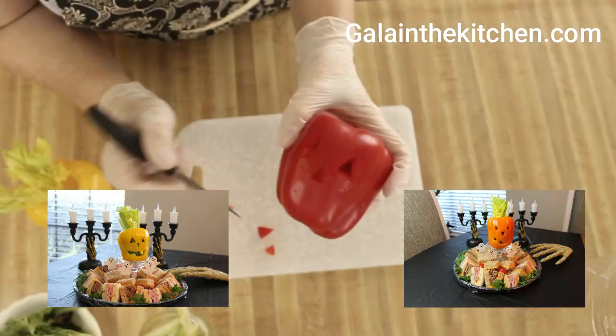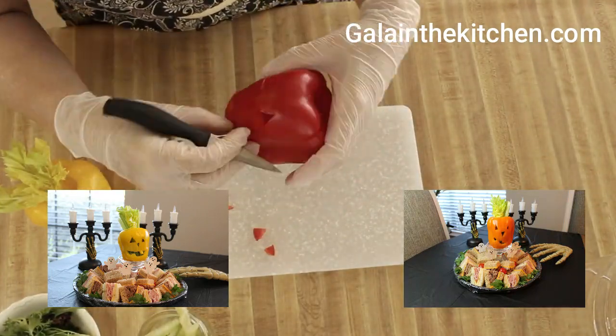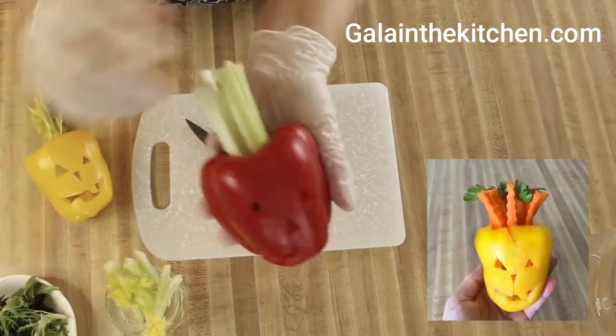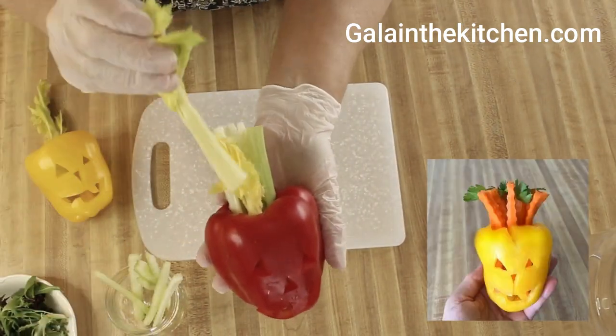My favorite way to decorate is with celeries, but we can decorate it with carrots, with greens, and it will be equally cute.